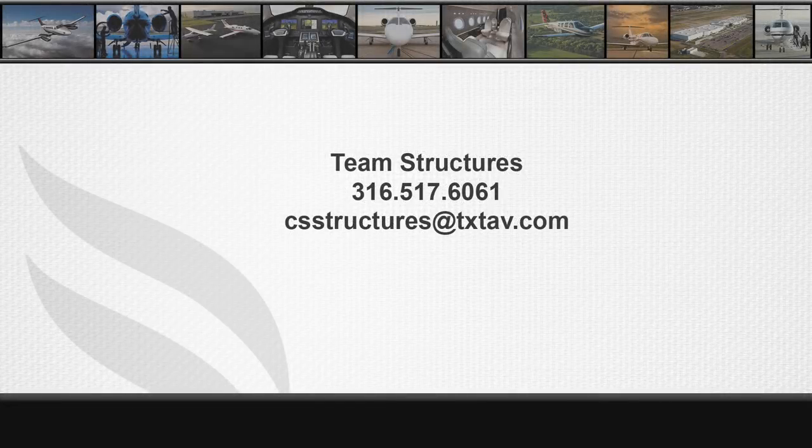please contact Team Structures at 316-517-6061 or email to csstructures at txtav.com. Thank you.